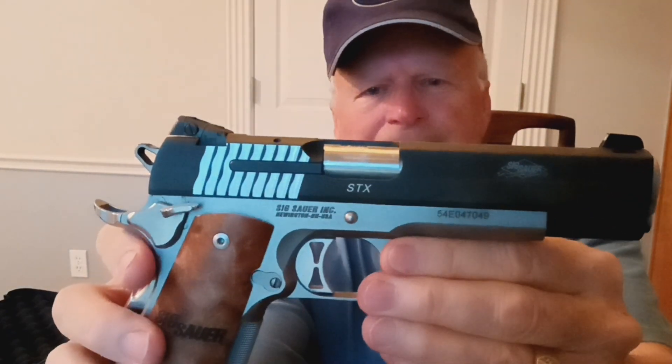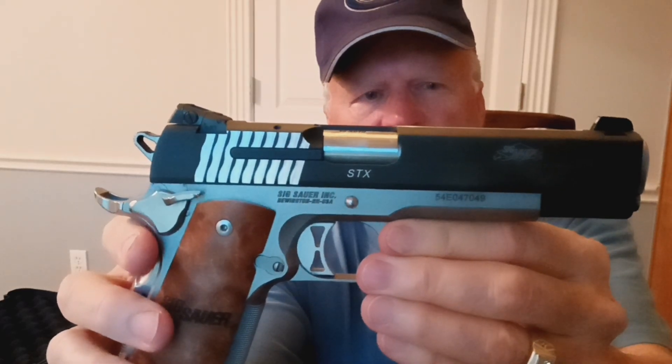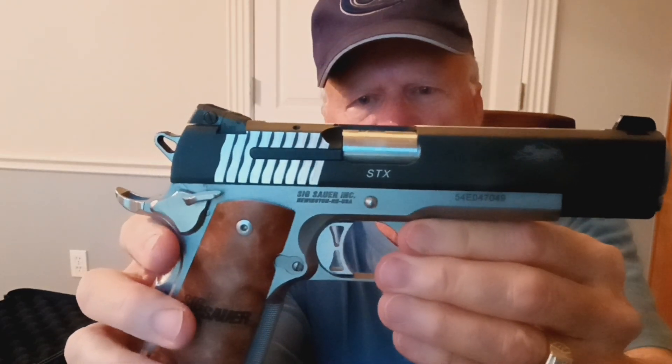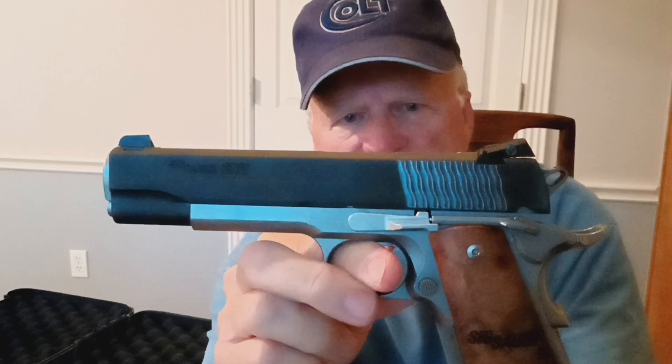SIG makes a great 1911, and this is up in the high-end range. I would put it comparable quality to the Colt firearms. This is chambered in 45 ACP.